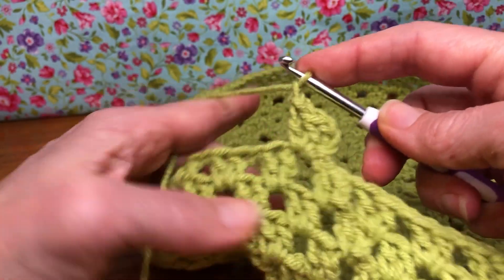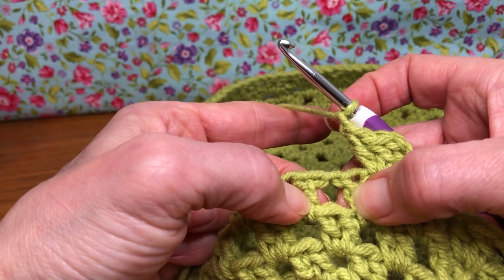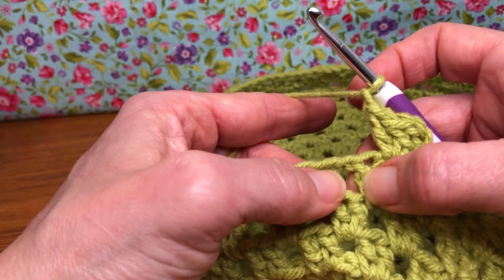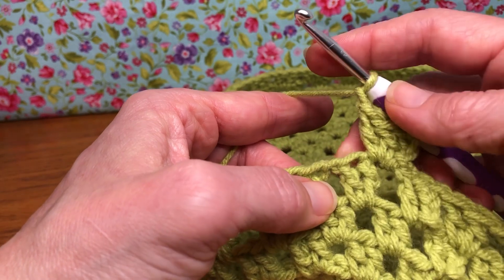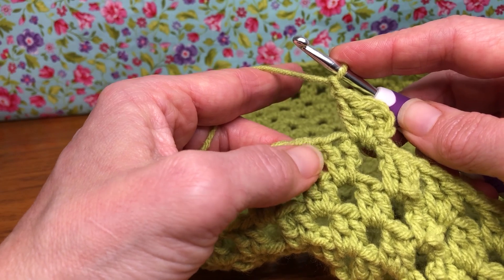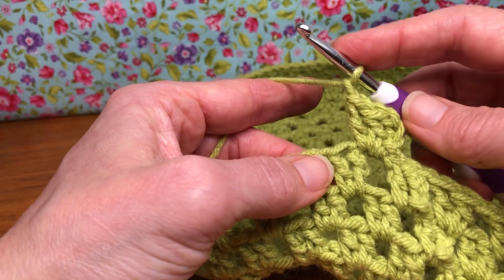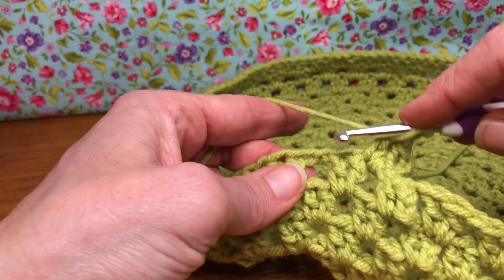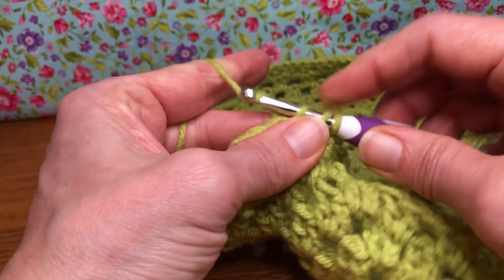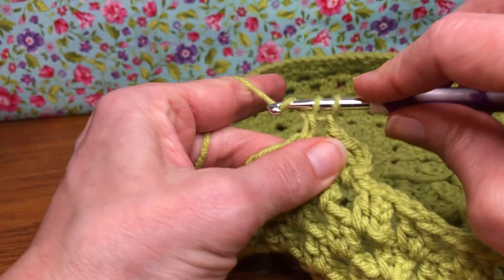Yarn over and pull through for your chain one. Now we're going to go over to our next chain one space from the prior row, and in here it's going to be a little bit different. We are going to give it one double crochet: enter, yarn over and enter, yarn over and pull through, yarn over and pull through two, yarn over and pull through two.